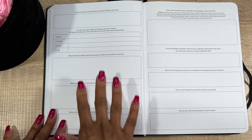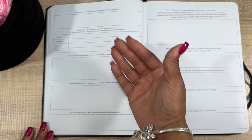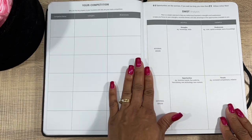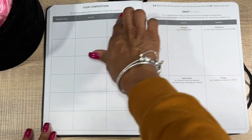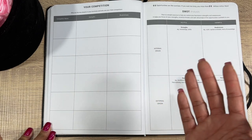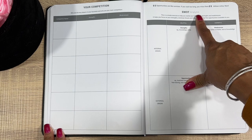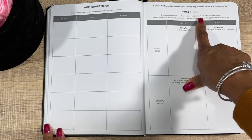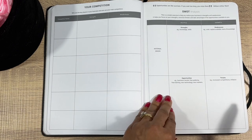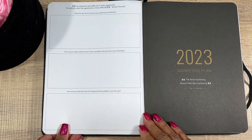Then there are more questions like: how do you want to be portrayed on social media, what do you want your customers to be saying about your business — so you can figure out your business plan. Next, your Competition section: who are the key players and your main competitors. You have competitor name, strengths, weaknesses, and then a SWOT analysis — internal origin strengths and weaknesses, external origin opportunities and threats — plus questions on how to overcome weaknesses and threats.